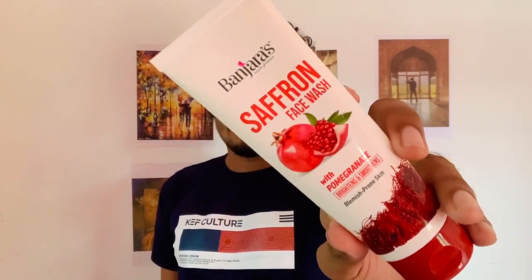Now we have a product. It's Saffron. It's Pomegranate. It's clean, bright, and smooth.